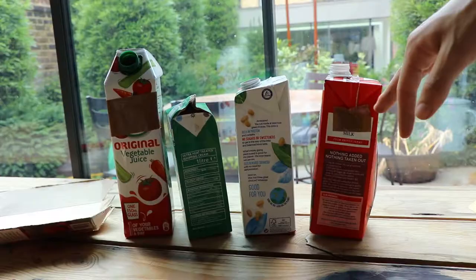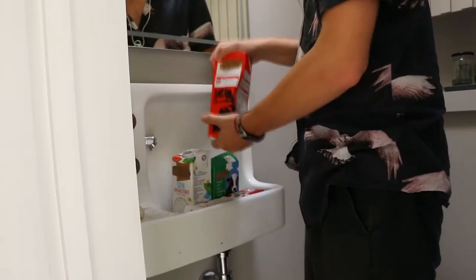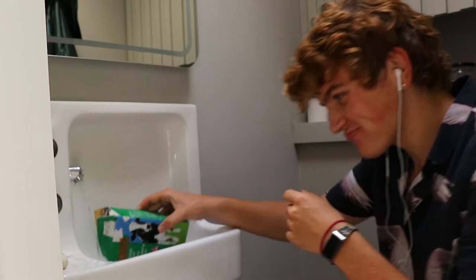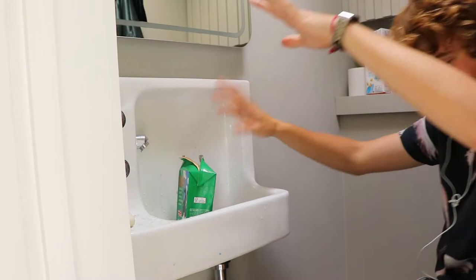The first step is to choose your victim — sorry, the Tetra Pak that you want to print with. You want to make sure that it's washed out properly so it doesn't start to smell. And while we're at it, I'm going to be washing out some of my other ones too, because the smell of your neighbor's week-old cream isn't exactly pleasant. This is not okay. Abort. Abort.